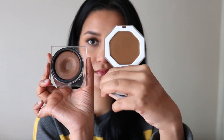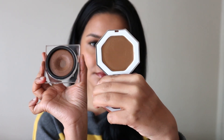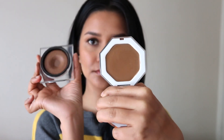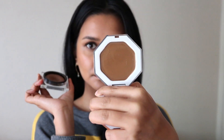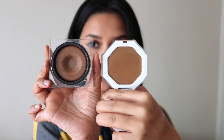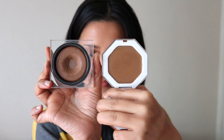Fenty Beauty retails for $50 Australian dollars and you get only 6.23 grams, while Huda Beauty Tantour retails for $41 Australian dollars and you get 11 grams. Price-wise I think Huda Beauty has better value for money and a little goes a long way, but personally I prefer Fenty Beauty.